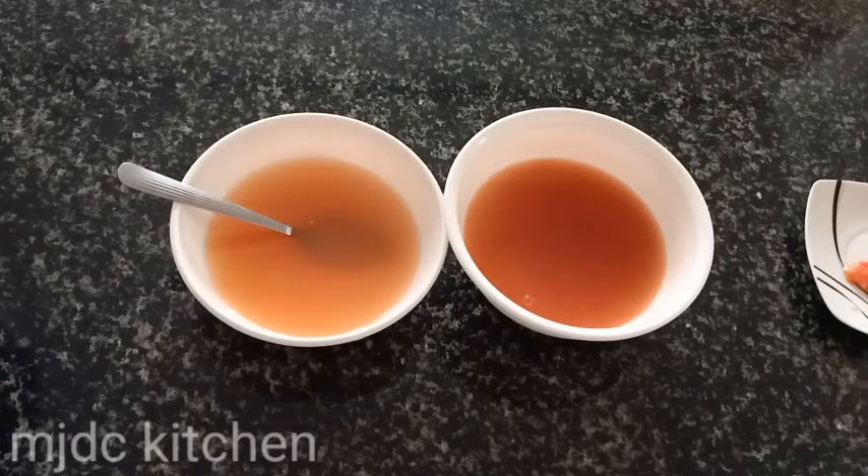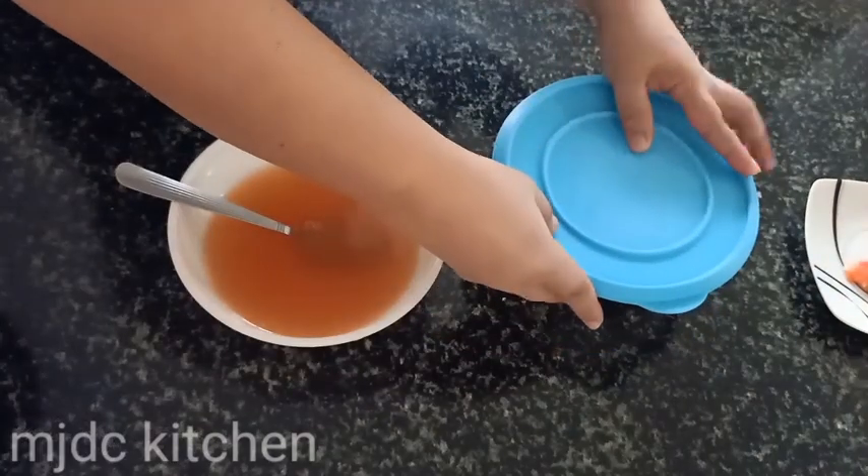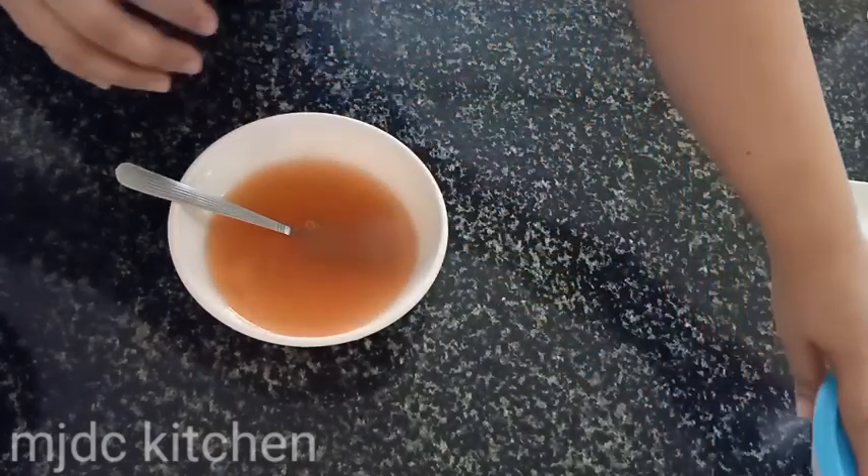Divide your sauce in two parts. One is your dipping sauce, and the other one will be the paste for sealing the spring rolls. Add 1 tablespoon of ketchup to the dipping sauce for extra flavor.